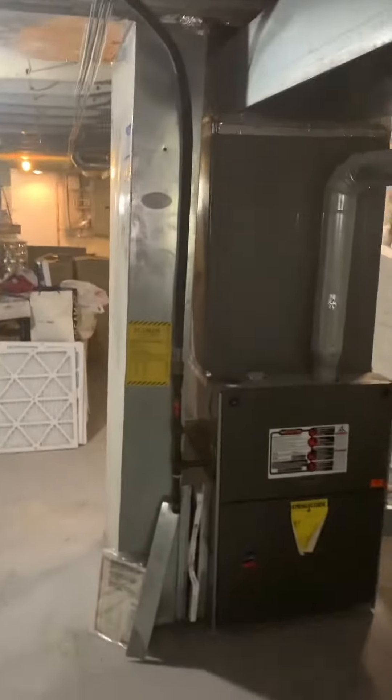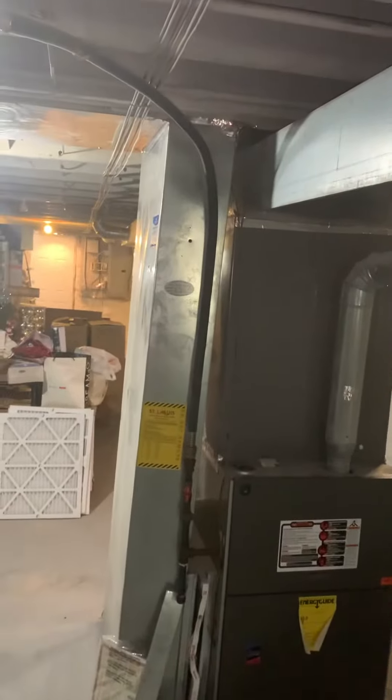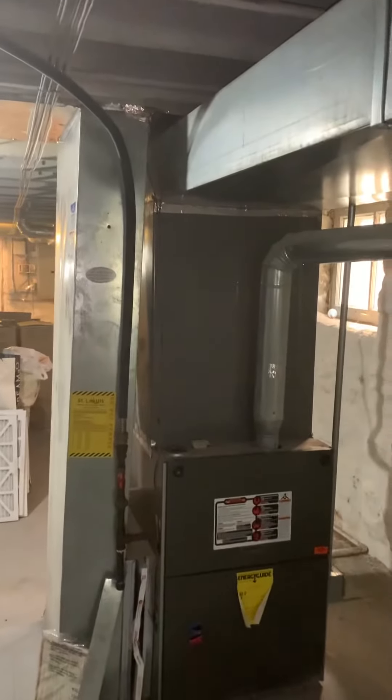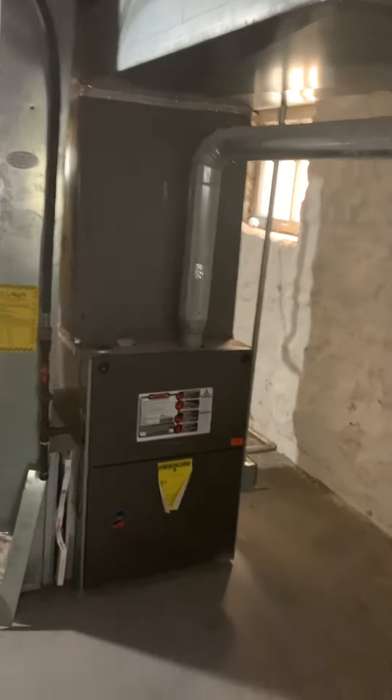If we pull these little staples out, we could slide the communication wiring over just a little, then cut in a bigger return to allow for our five-inch filter. We'll probably measure that joist, get a new patch over that, recut something in, and that's about it down here.